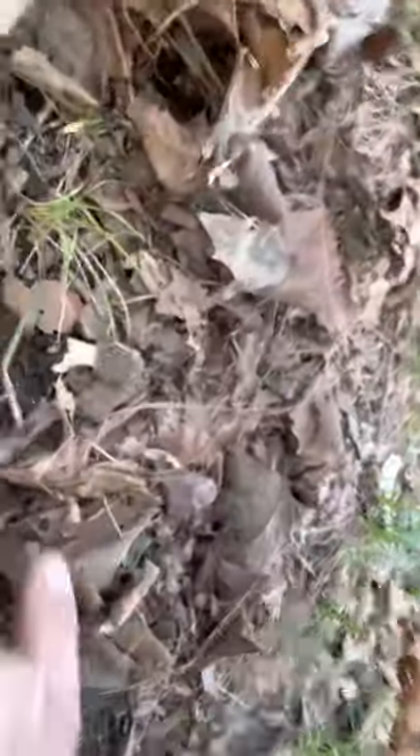Look at this right here — dirt. Leaves and dirt, two big indications you are just about ready to find the mother load, the big Jesse right there. I'm telling you, if you want the big boy of the mushroom club, you want to find the big one and outdo your neighbors.